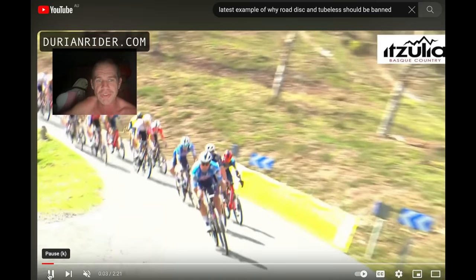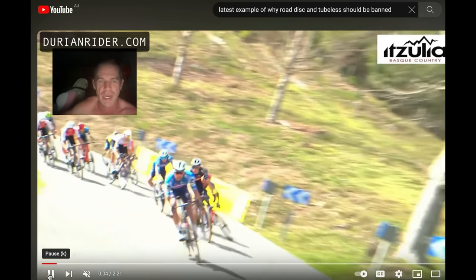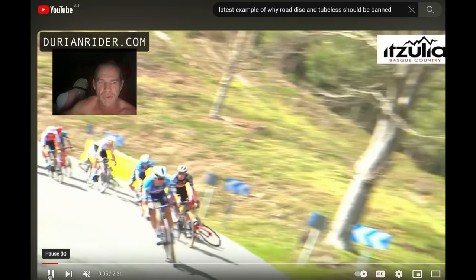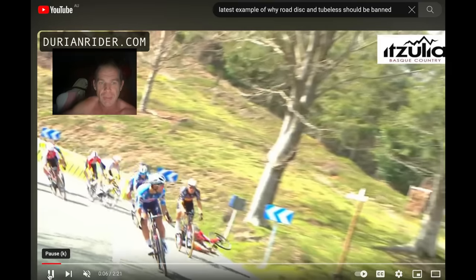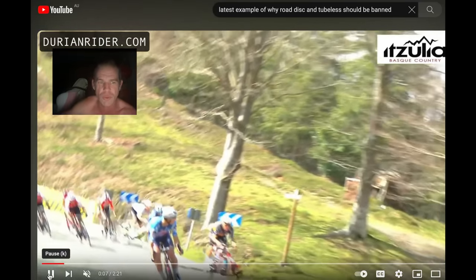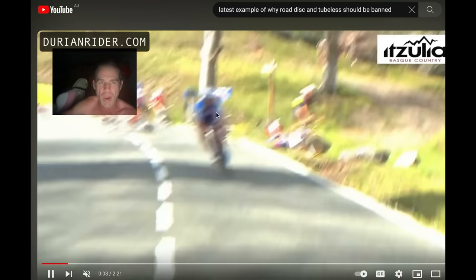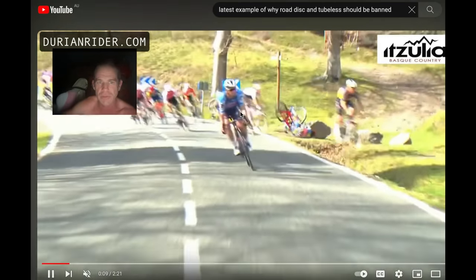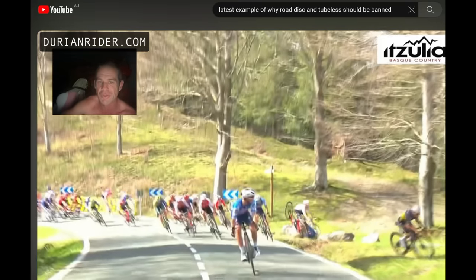Again, with disc brakes — with hydro disc — once you grab those things, you are grabbing the road, you are locking up. His front wheel just washes out. He's on tubeless, but mostly because he's on disc. They just grab far too easily. When you have to panic brake, you're just sliding out.